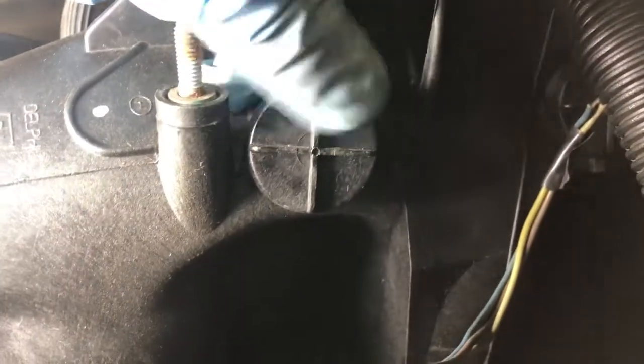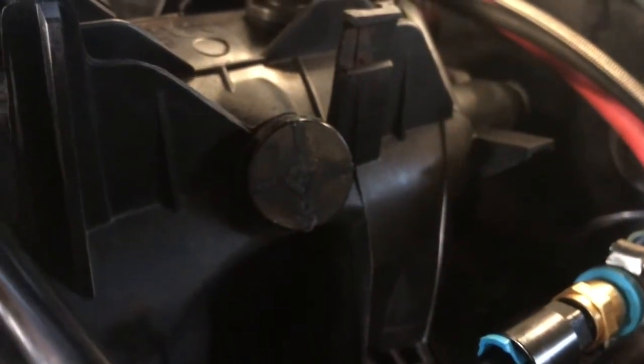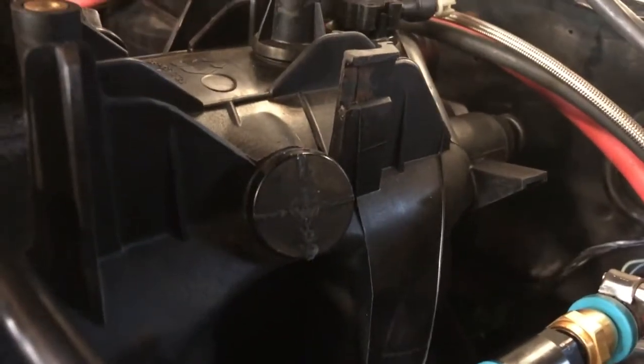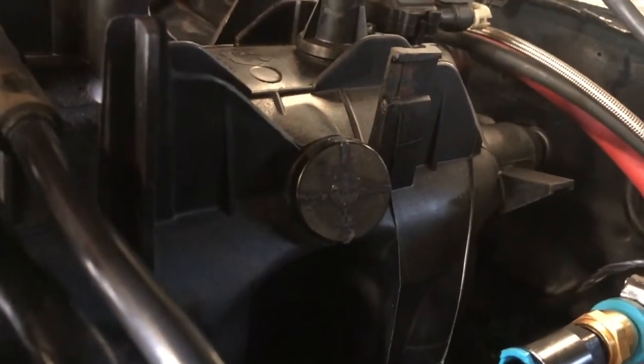What you can do is just file off these little ribs on the cap here, drill a hole through it, and drill and tap it for a quarter NPT. Then we'll stick a quarter NPT 2/38 hose barb in there like so, hook the hose up, and we should have vacuum for the brake booster.